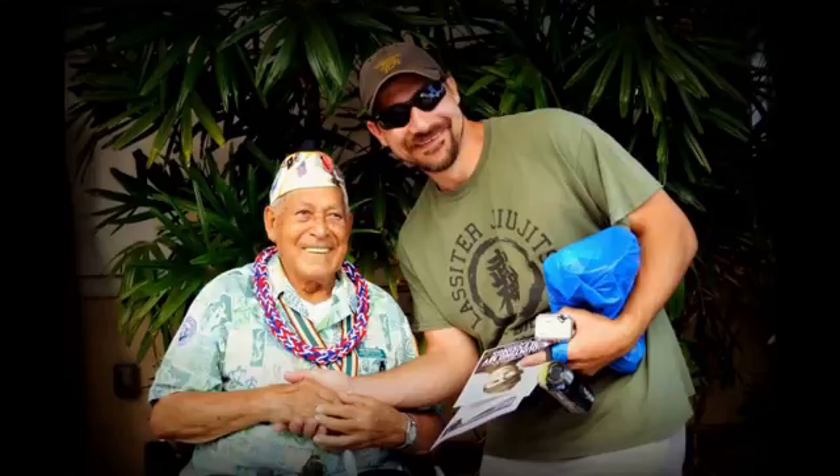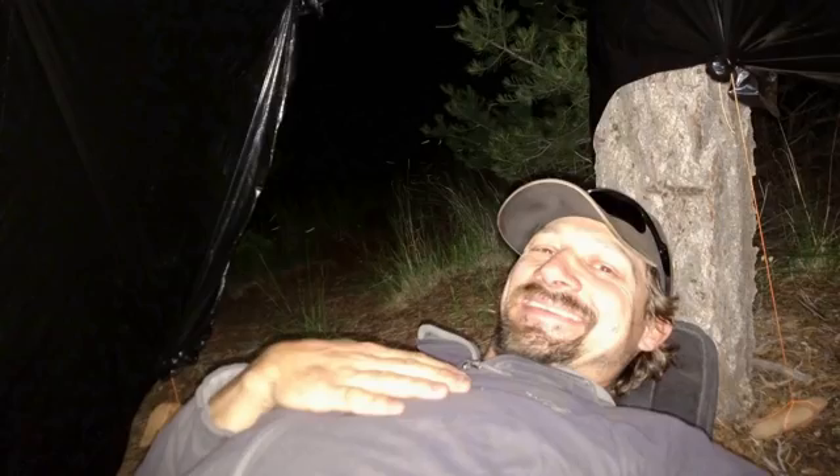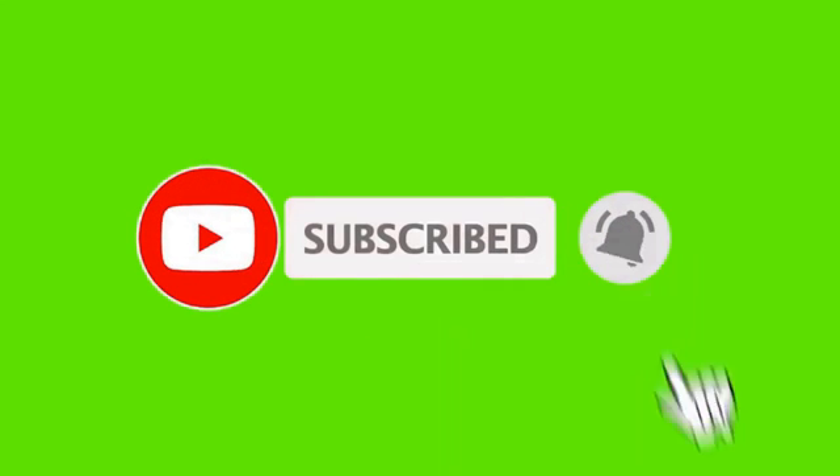A few days ago I released a video about a lightning deal on Amazon. They had these 100-watt Weize solar panels, normally around 100 bucks, marked down to 67 bucks.